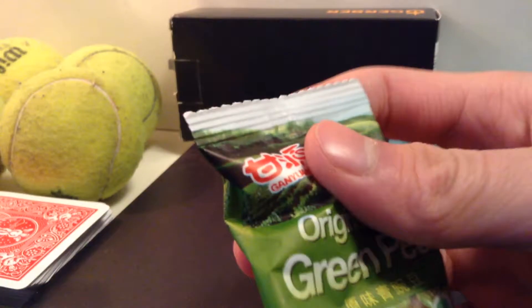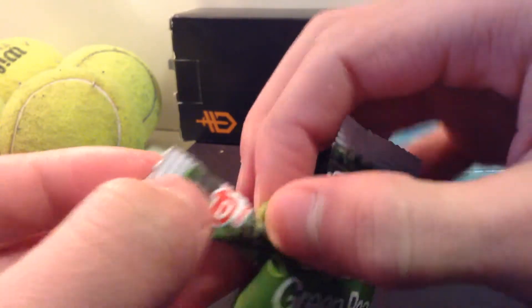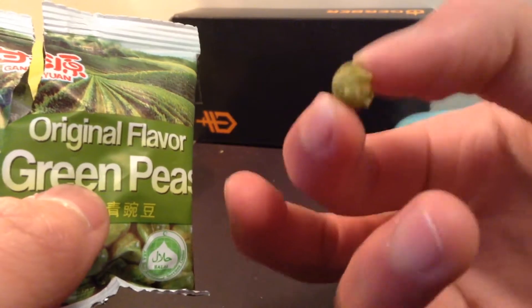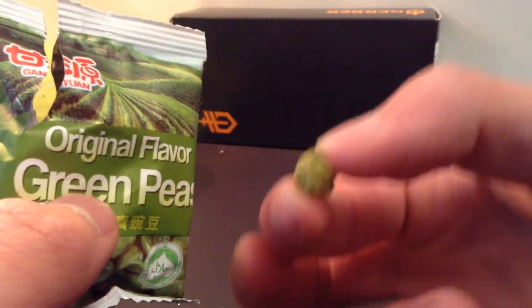Let me just open the package up so you guys can get a glimpse of what's inside, and we'll try some. Let's go. Here we are. Right off the bat you can see a pea. It's not soft at all. It's really crispy — it's very hard. But when I put it into my mouth, let me show you the sound that it makes.